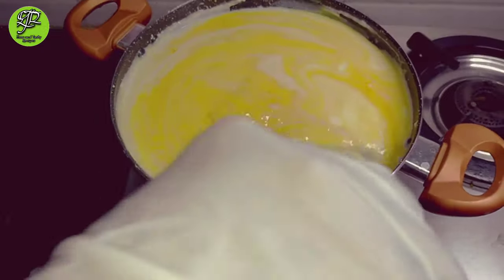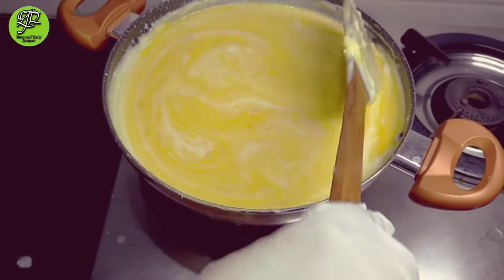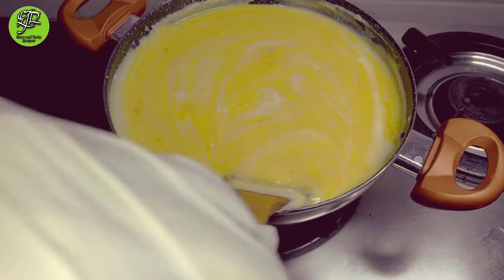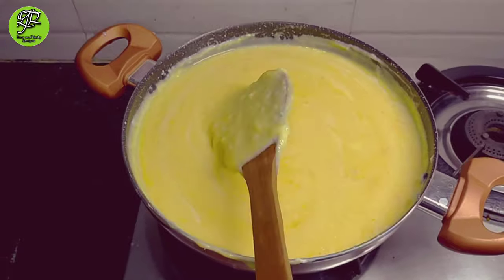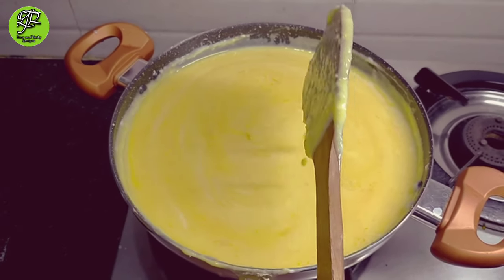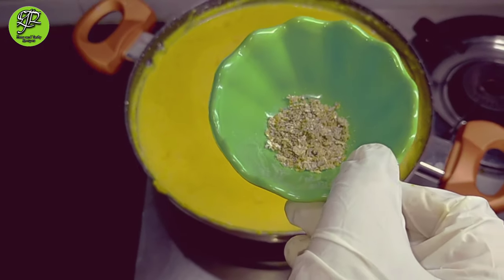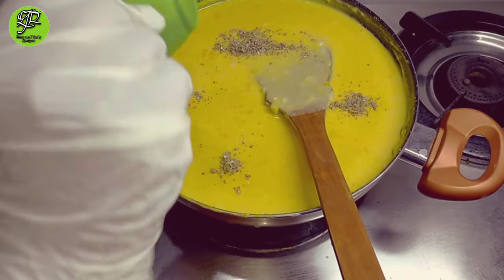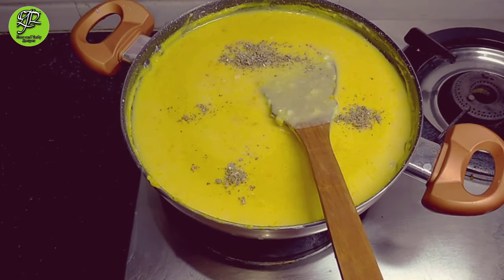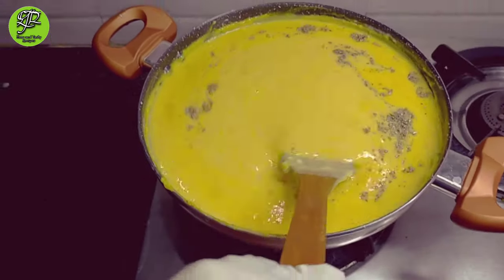It can also be eaten hot or cold, as you want. After mixing the puree completely into our milk, add cardamom powder. I have taken half teaspoon cardamom powder. If you like more cardamom flavor, then you can increase the quantity. Mix the cardamom powder completely.